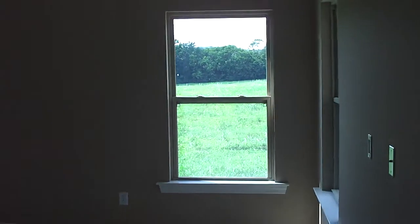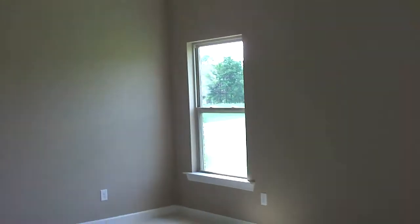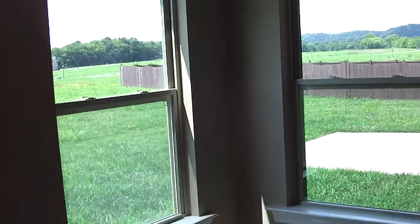We're going to walk into the master bedroom. This video is not going to be able to really show you how large this room is — it's really a large master bedroom. You've got three windows in the bedroom, which gives you a lot of light, and you can see out onto the backyard.